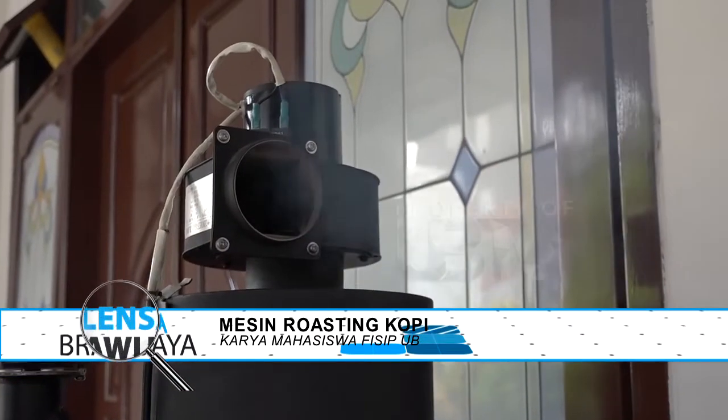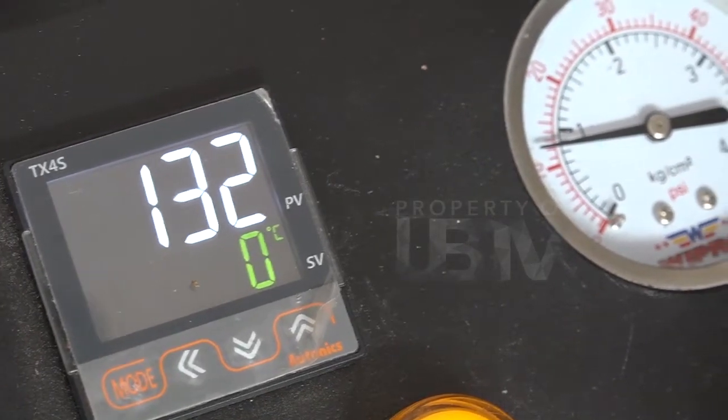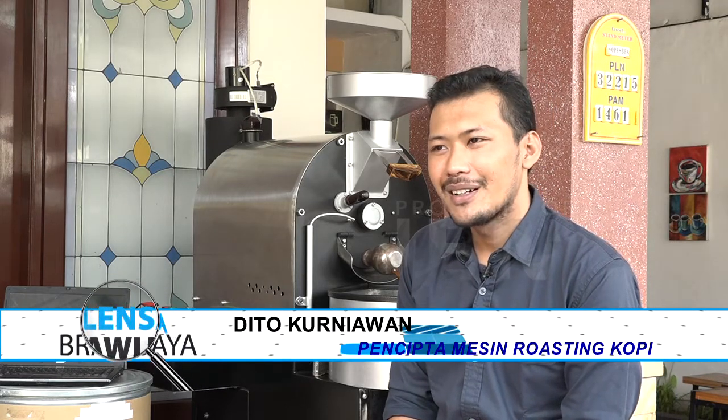Setiap hal pasti memiliki kelebihan dan kekurangan masing-masing. Kira-kira apa saja yang menjadi kendala dalam produksi mesin roasting kopi? Kendalanya, pertama dari kesulitan bahan penyusun utama, kedua dari segi pekerja karena masih hanya mengandalkan satu teknisi yang ahli, dan yang paling berperan penting adalah kurangnya dana yang sangat menghambat dalam pekerjaan.